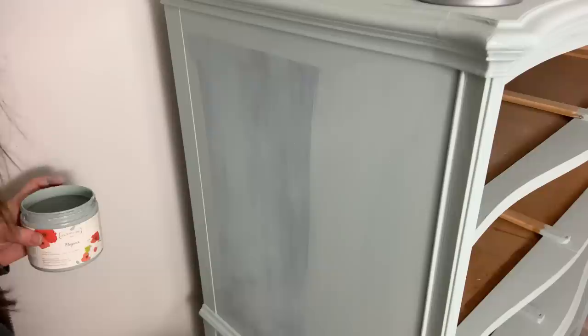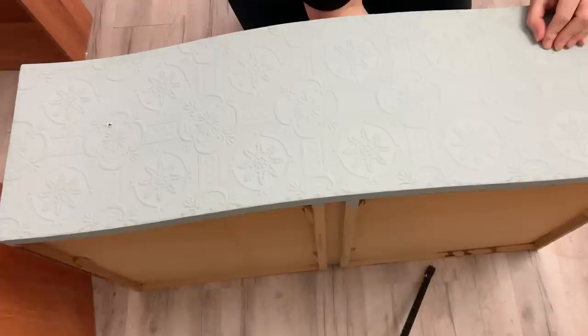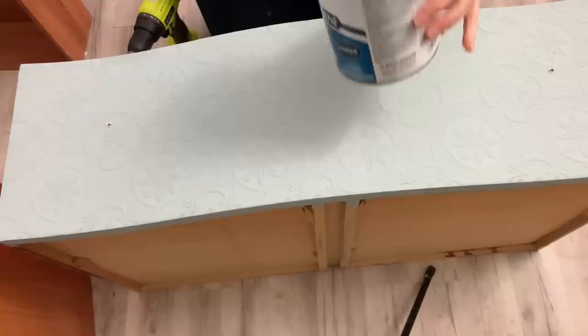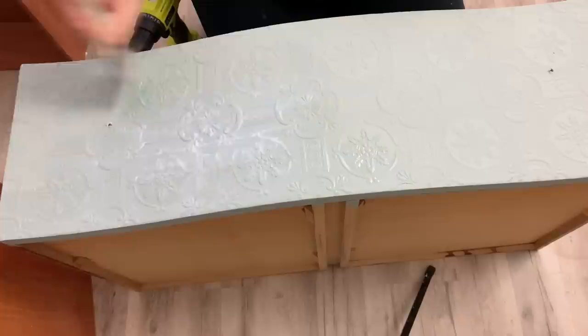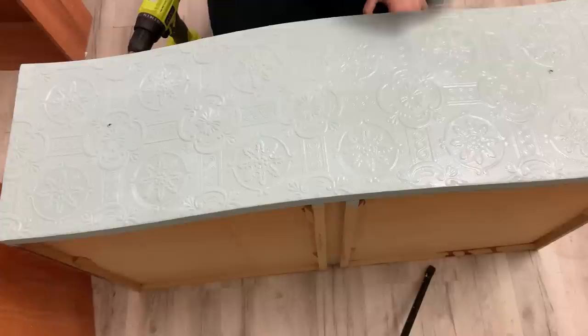I've left it overnight and now I need to drill my knob holes, going in from the inside through the pre-existing hole. I'm using some glass knobs I got from Amazon — really cute ones, it'll be like putting jewelry on. Now I use Varathane's water-based polyurethane in satin. I went in first with my flat brush but it wasn't getting into all of the details, so I went back with my square brush and that worked out really well — I didn't even have to worry about streaks.